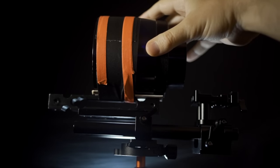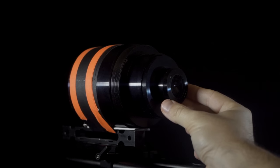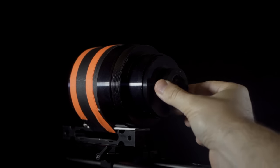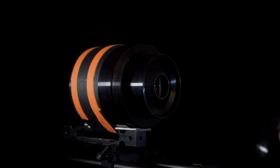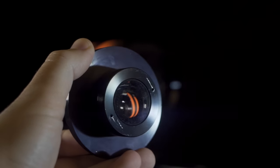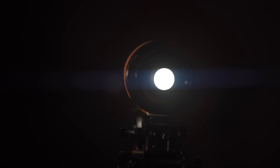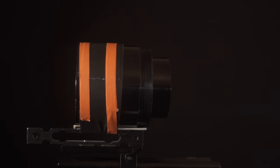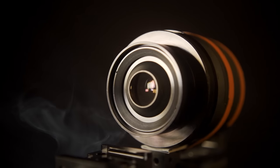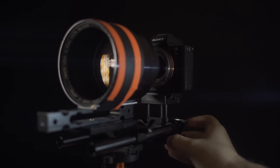I used gaffer tape and pressure to keep it firmly in place. To get infinity focus, I had to modify the lens by removing the rear part that was made to reduce the size of the x-ray image in direct contact with a tiny medical camera sensor. Once this part was removed, I got full frame coverage and could focus on infinity. The lens back is so huge I didn't find a way to connect it to a camera, so I designed my own solution.